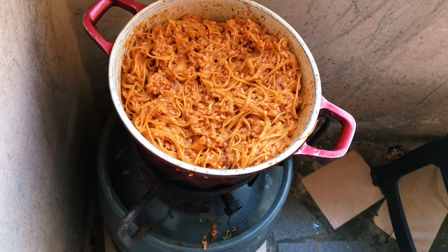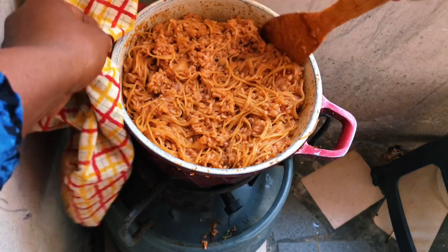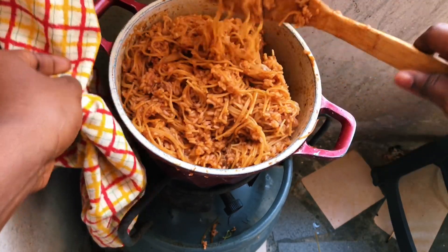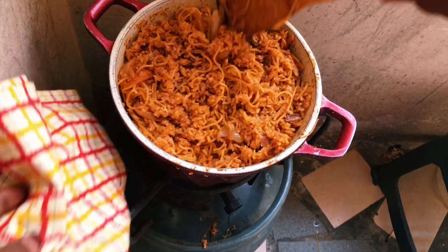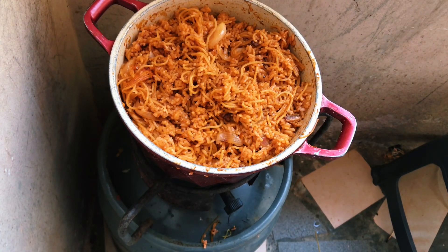The water was done but my rice was still hard, so I added a little water again and covered it — I think for the last time.